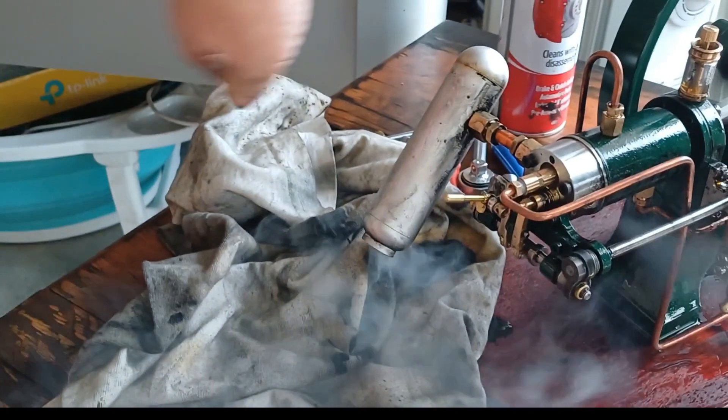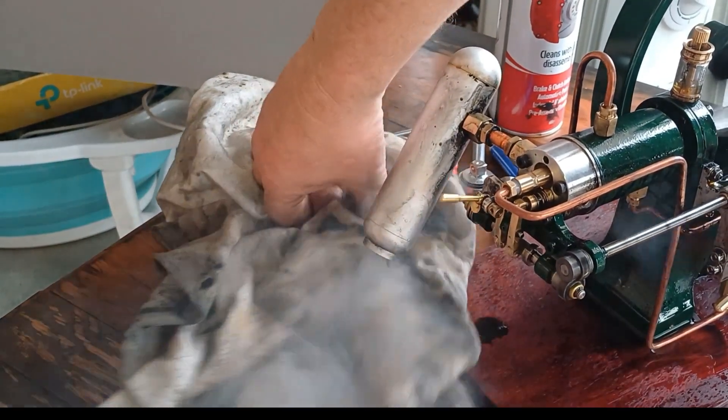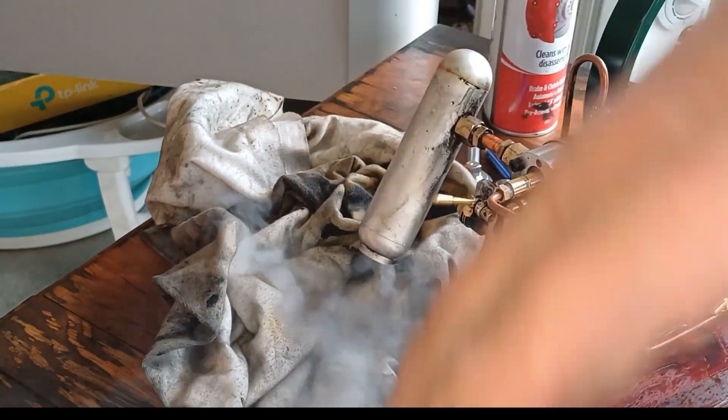Still got a little bit of a leak coming out there — not much.